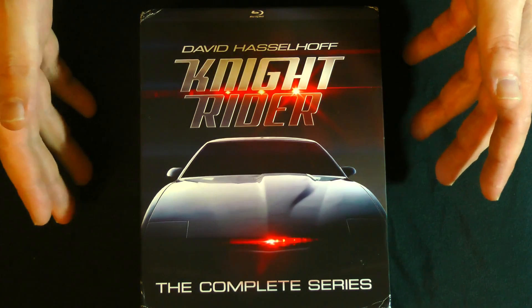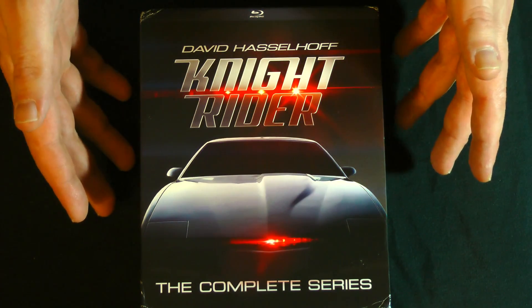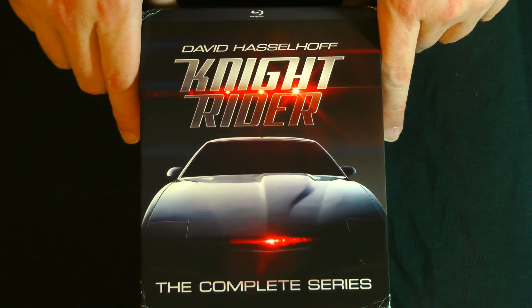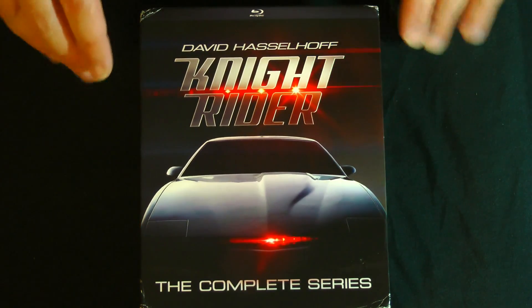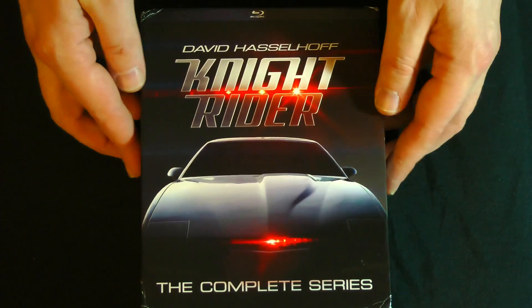There's still a few more that actually do have Blu-ray releases overseas that we haven't seen domestic releases of, such as Buck Rogers in the 25th Century and Columbo. You know, I'm a big Columbo fan, so hopefully we'll see those at some point. In the meantime, everybody support the existing releases because I'd love to see more classic TV shows get the high-def treatment.